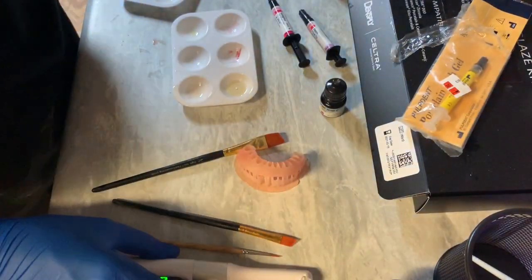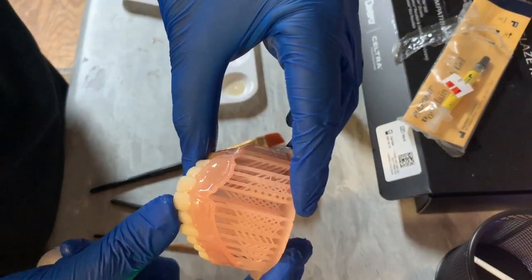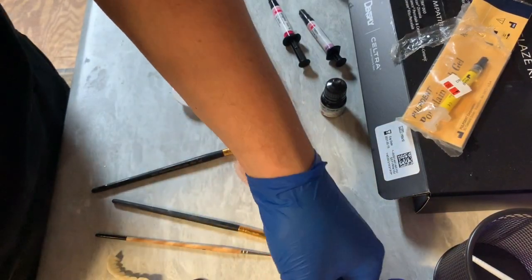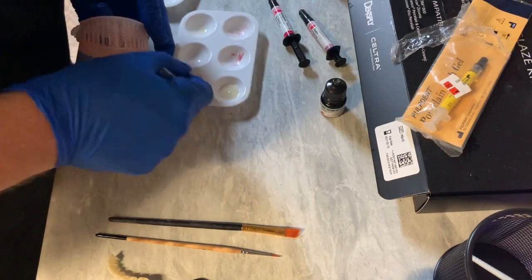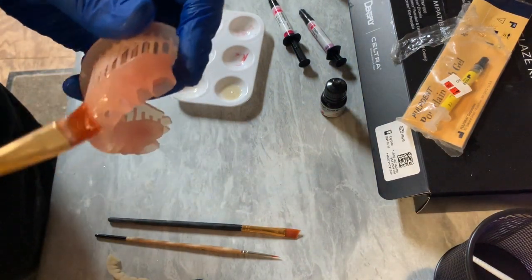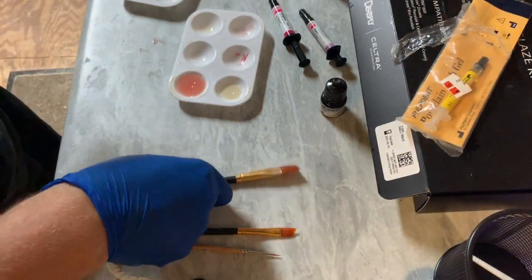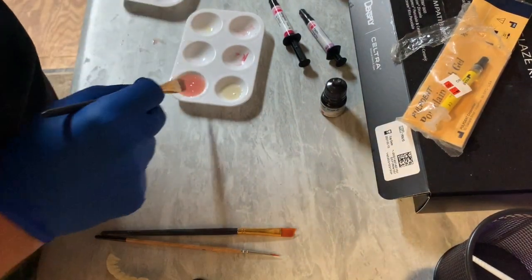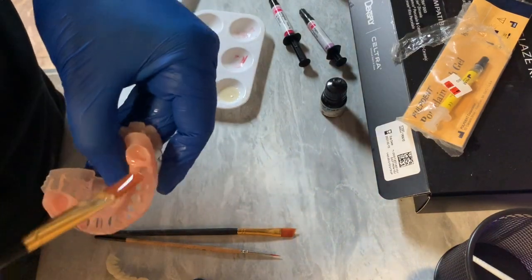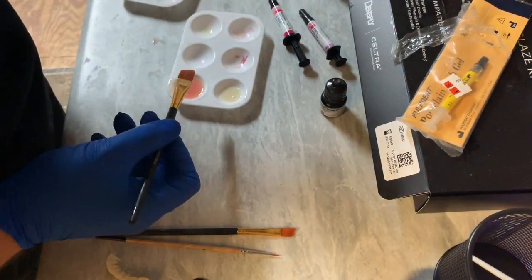We're back — got some more base resin here. And again, because I'm going to be bonding these teeth in, I'm going ahead and making this a little bit more liberal than I would otherwise.